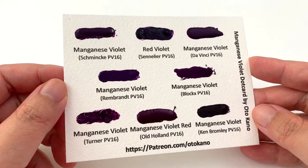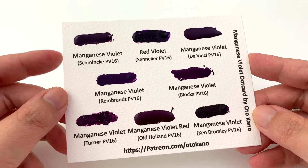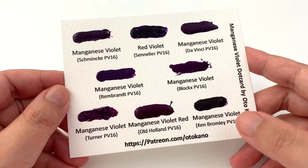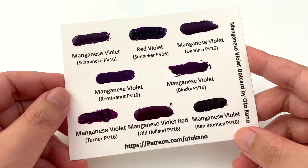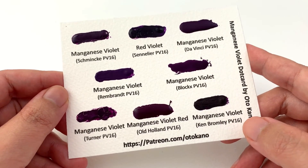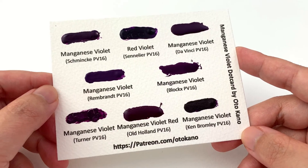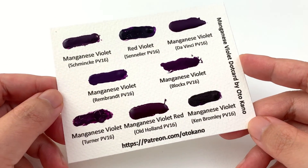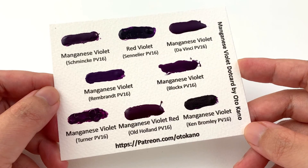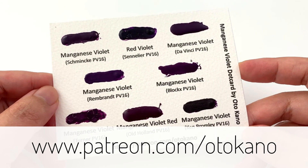If you'd like to try these Manganese Violet colors, I have a companion dot card available this month featuring Schmincke, Sennelier, Da Vinci, Rembrandt, Block X, Turner, Old Holland, and Ken Bromley. I included Ken Bromley so you can see for yourself how different it is — and if you like dioxazine violet, you might actually enjoy it. To receive the dot card, head to patreon.com/ottocano and sign up to the appropriate tier.